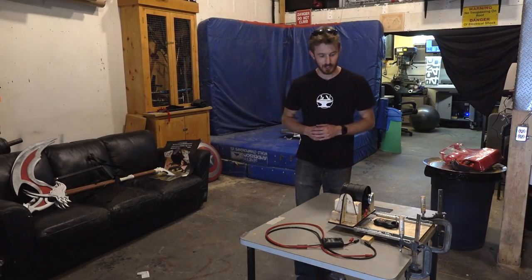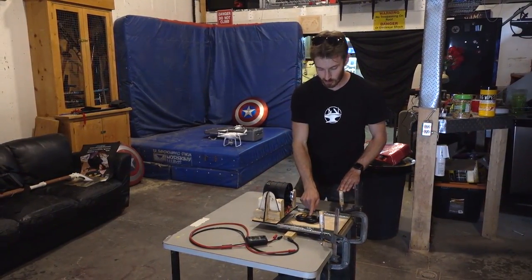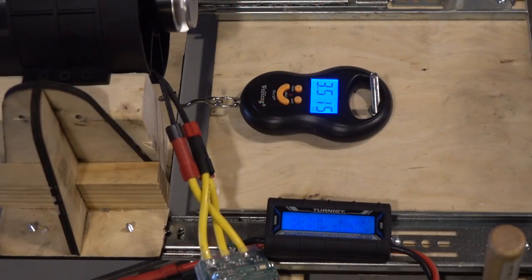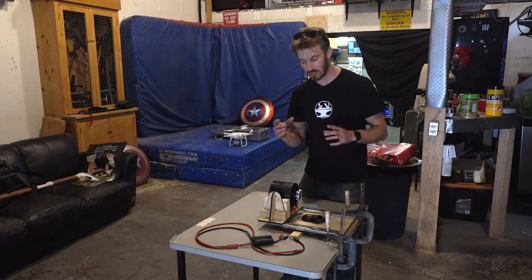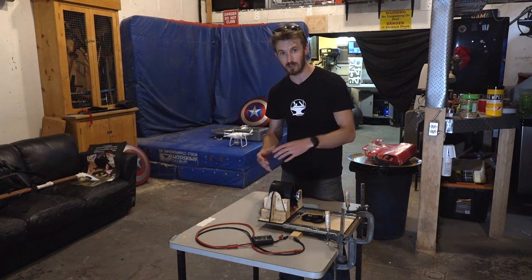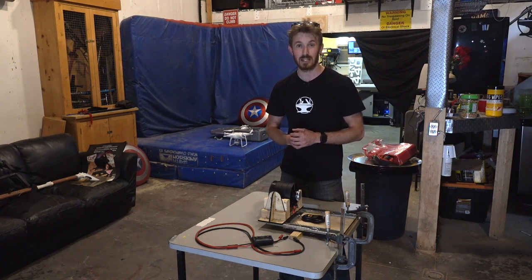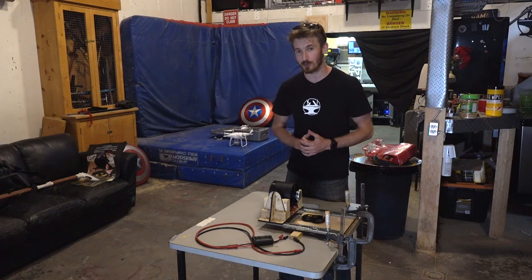Now for a quick update on the flight project. We've built a thrust test jig — it's very simple, we're just using a digital luggage scale. Once you hook up power to the EDF, it pushes and you see exactly how much thrust it's producing. We're going to be able to test various things like building a thrust tube off the back, which can increase thrust, as well as various inlets on the other side — you can actually increase thrust by up to about 20%. If any of you guys are experts with EDFs, please let us know in the comments because we could use some help.